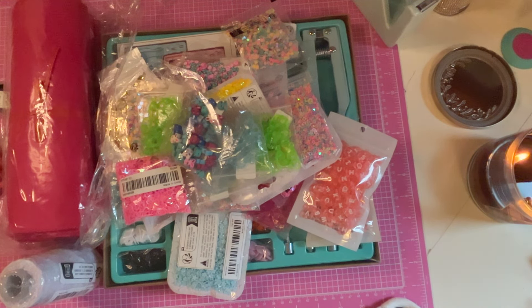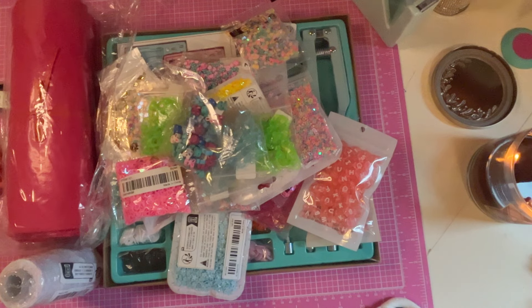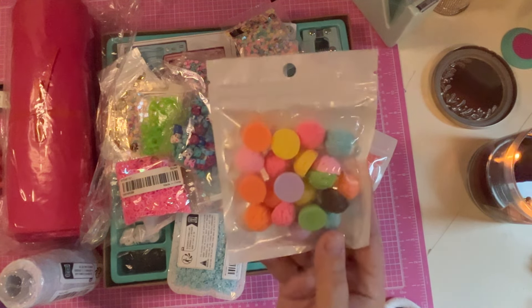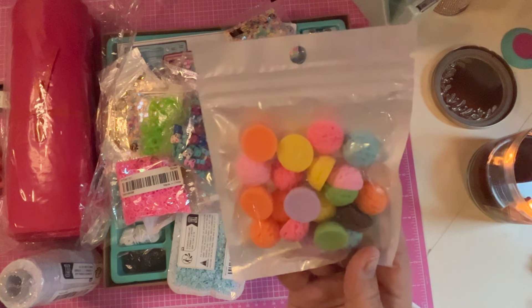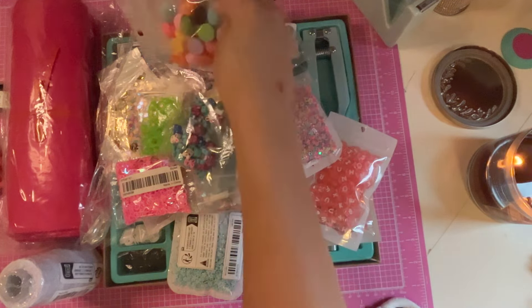Now we can pop over to the Shein order. I gotta open the bag first. I can't even remember what I ordered — this one was so long ago. Oh my goodness, there's a lot in here! Oh okay, I got some of these ice creams — I ordered them from Temu before, they were a little bigger with better colors and not so many of the bright orange, even though that's cute for orange sherbet. These are cute — they're little ice creams you can put on the center of bows and things like that.